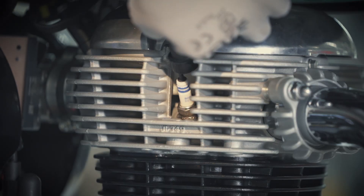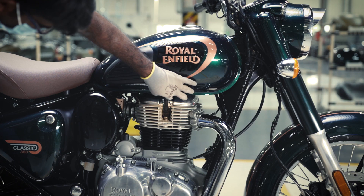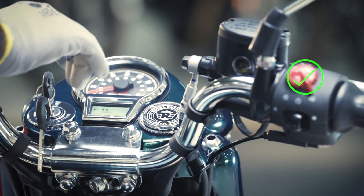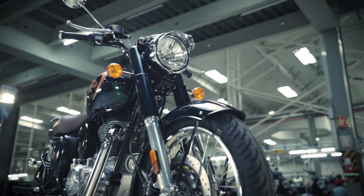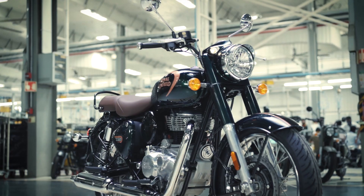Insert the suppressor cap over the spark plug and press it firmly until you hear a locking noise. Always remember to perform this activity with the kill switch and ignition in off mode. Keep the spark plug clean to get optimum mileage and performance out of your Classic. Keep riding.